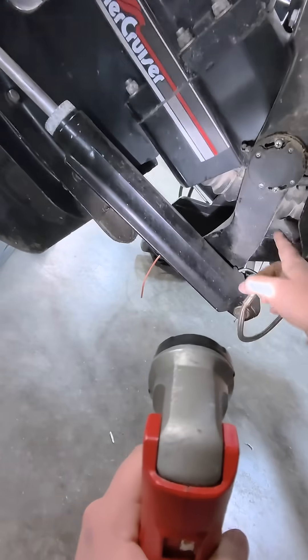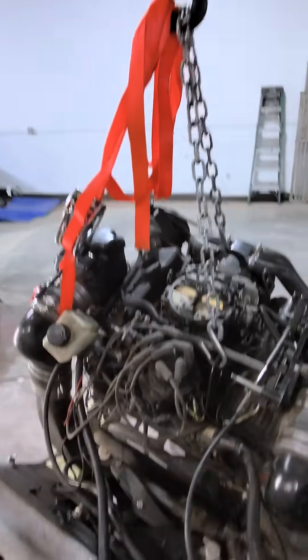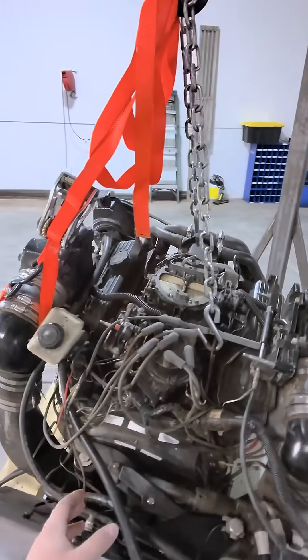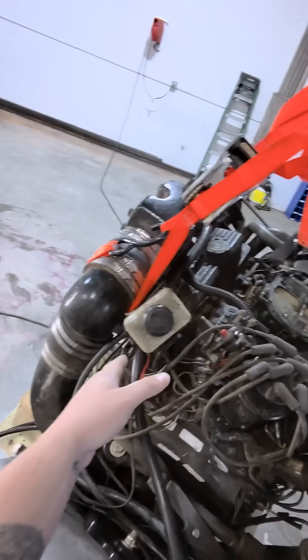That's why when you run these engines out of the water, you see the spray here and on the other side. It also goes through the exhaust bellows and comes out down by the drive, down by the prop. Notable mentions: if you have a power steering cooler like most of the newer ones do — this is an older motor — power steering coolers will be back here. If there's an oil cooler, it's down there on that port side.